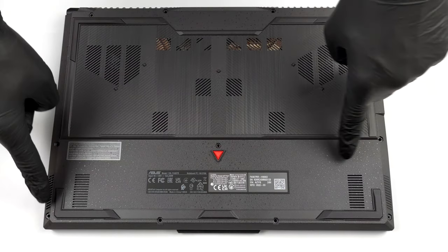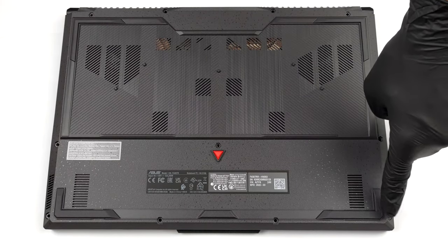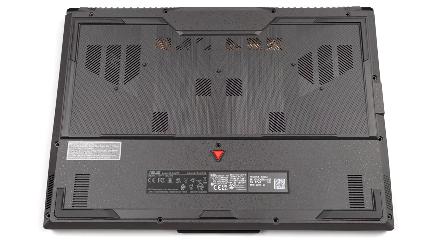Hello, this is Laptop Media, and today we will show you how to open the ASUS TUF Gaming A15 FA507 and what's inside of it.